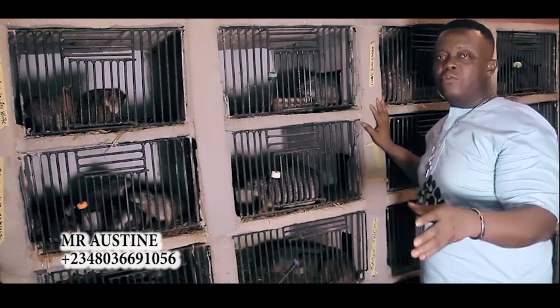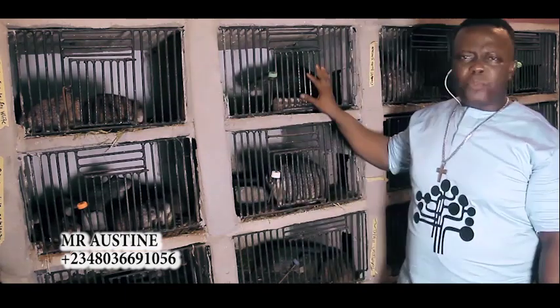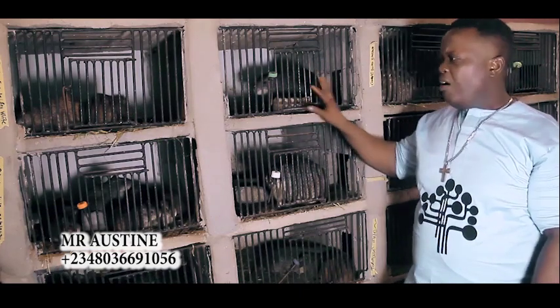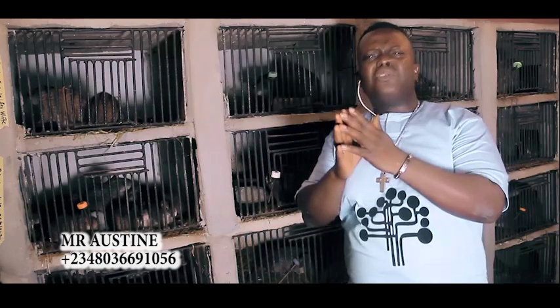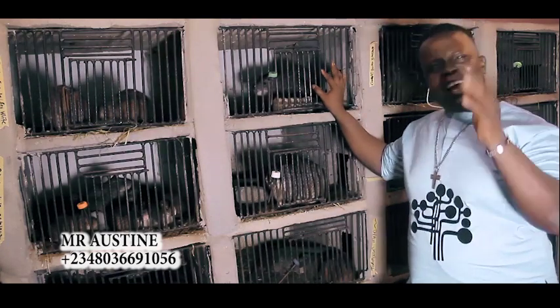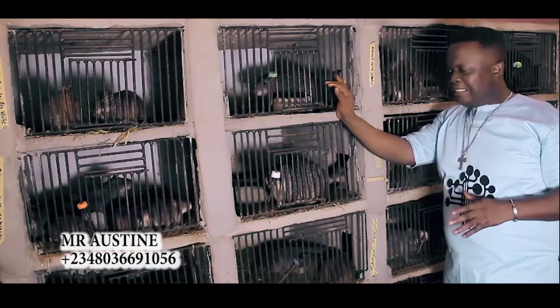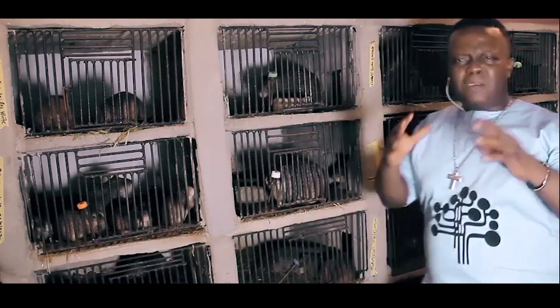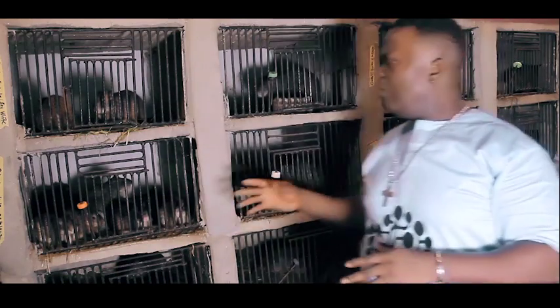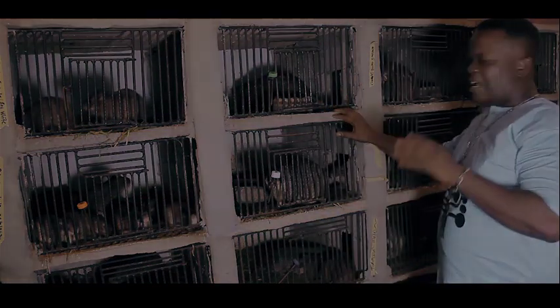Contact us if you want to set up your farm anywhere in Nigeria or even across Africa. All we need is your call. We can come to advise, mentor, and teach you everything you need to know for successful and profitable grass cutter farming. Take our number from your screen and contact us — we can provide you good quality species. I'm signing out from BMF. See you next time. God bless.